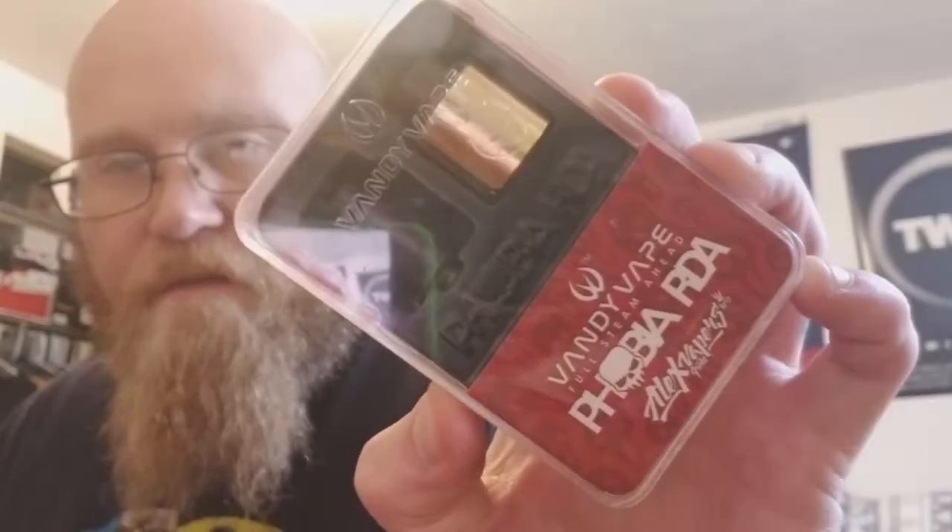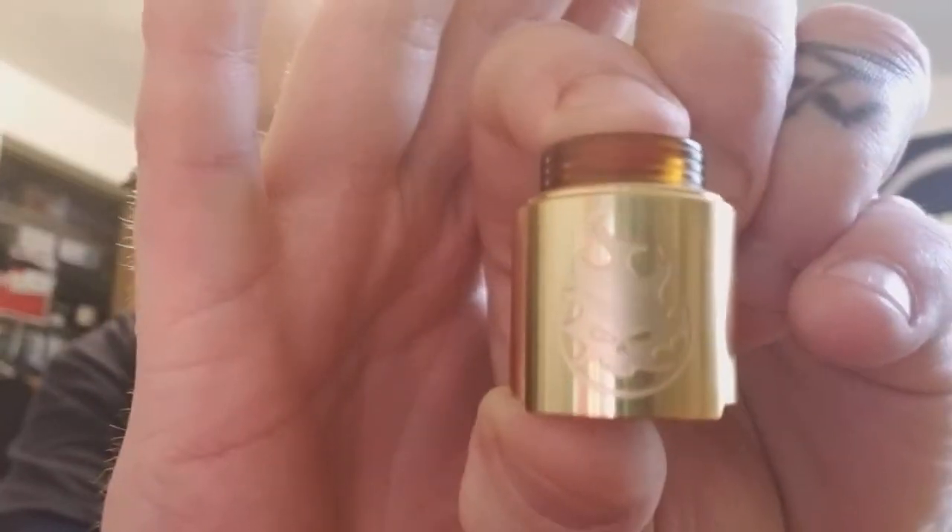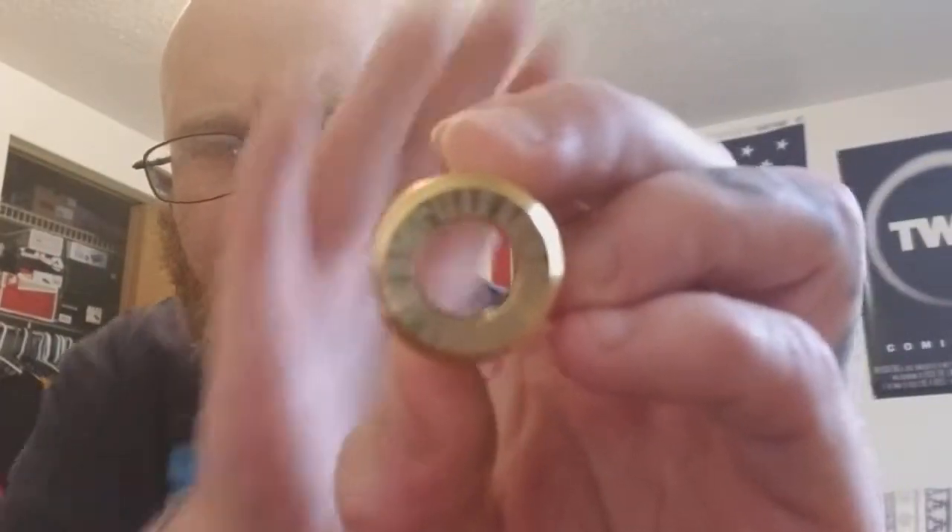I'm really excited because I got in the Vandy Vape Phobia RDA, which I am absolutely stunningly gone over. This is the 810 — it's got this beautiful etched-in logo, beautiful polished gold, polished ultram 810 drip tip. It's all 810 drip tip compatible. It's got this beautiful edging in it that says 'no fear, no more phobias.' It's pretty cool — it is a fingerprint magnet, I figured that out real quick.